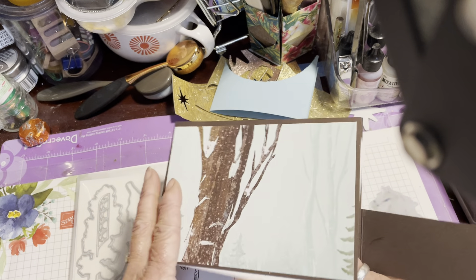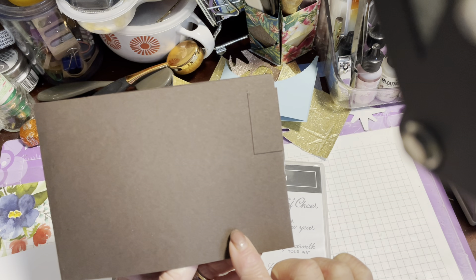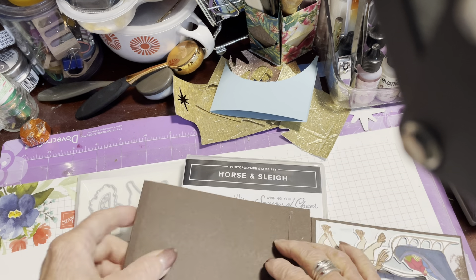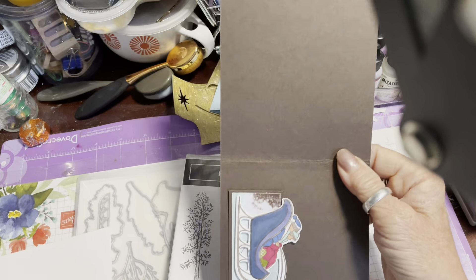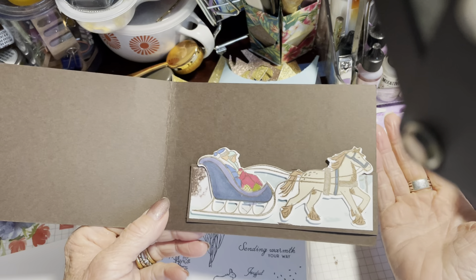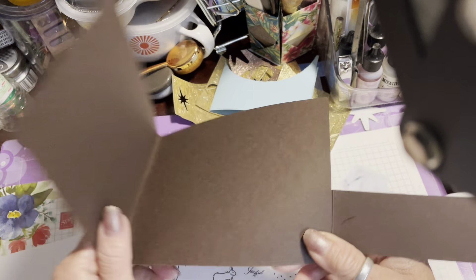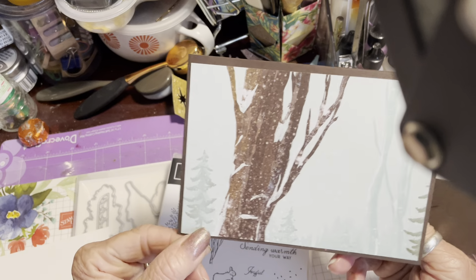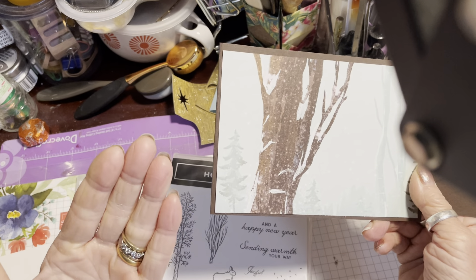The first thing you will need is a piece of cardstock. I've used early espresso cardstock, and what I've done is cut half of an A4 sheet — or if you're in a country that uses letter size, half your sheet will work just as well. This is half of an A4 cut lengthways, so that's cut at 10.5cm wide by the complete length of the card. I've then scored and folded that at 14.8cm, which is roughly halfway across an A4 sheet.